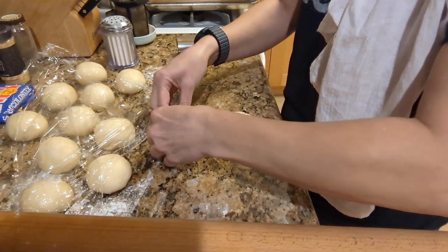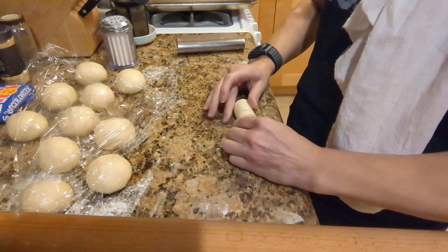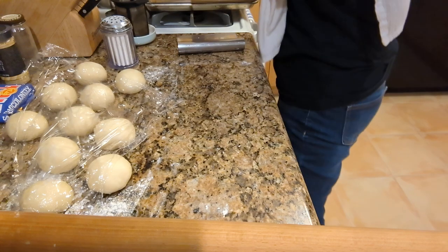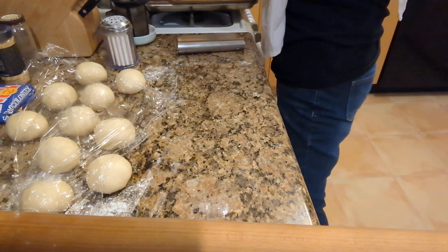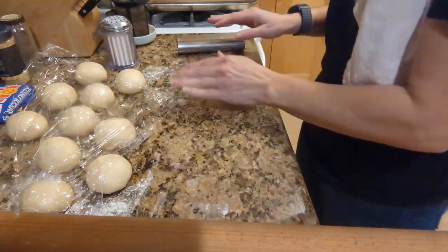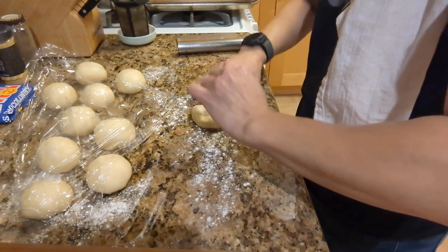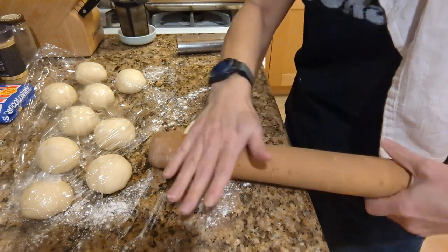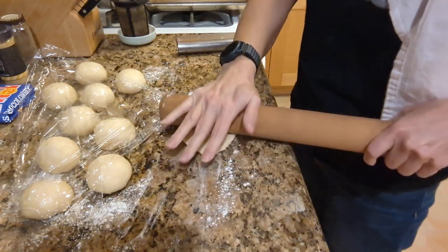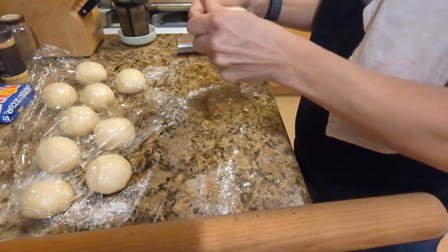Now we roll it up. This one is much better than the first one — usually the case. We put it seam side down. I'll arrange them on this pan. I forgot how it said — lady fingers? More flour... actually, flour just means it sticks to the rolling pin because it doesn't stick to the counter. Okay, let's do this.